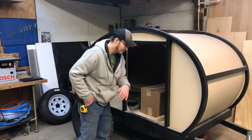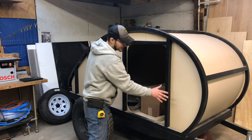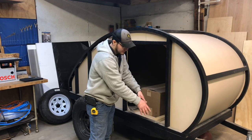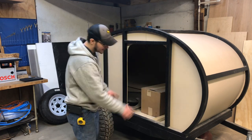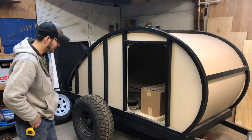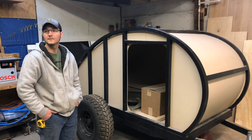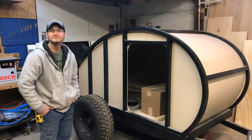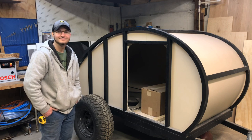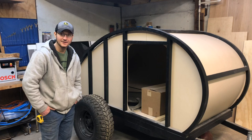Most teardrops — they make the frame and then they bolt the whole sidewall, which would be three-quarters of an inch to inch-and-a-half of wood, right down to the steel frame. We fully weld ours at the bottom, all together, single piece. I just think it's more rigid and it's going to last a lot longer. It seems like other builds leave a lot of space for water intrusion or bugs.